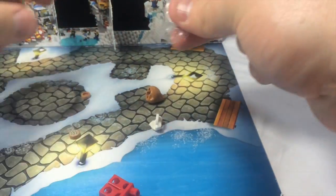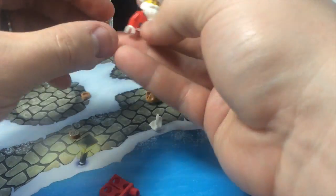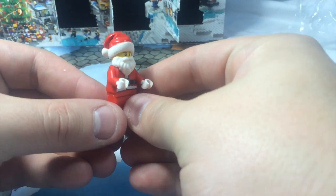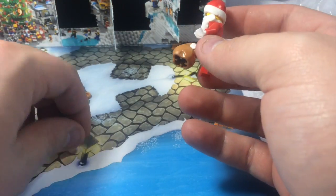His hat is in a separate bag — I wonder if it's just easy to scratch. Let's put his hat on. Santa has some nice printing on the front, just front-printed on his body, not his legs. But that is Santa — that is so cool! He also has a sack that he can hold, which is great.